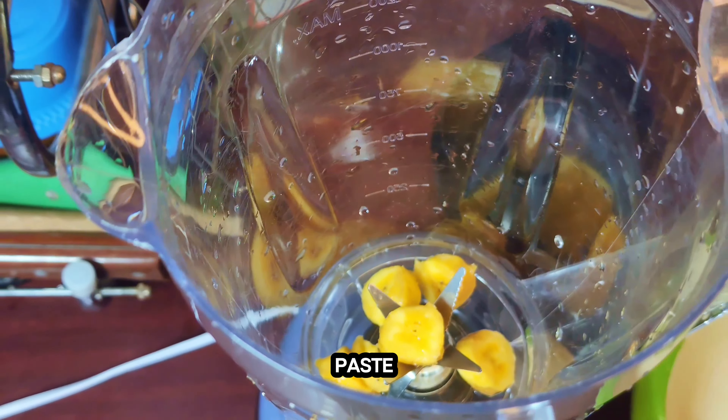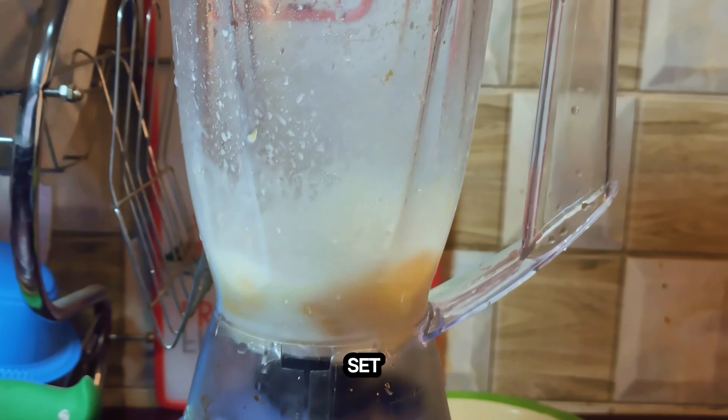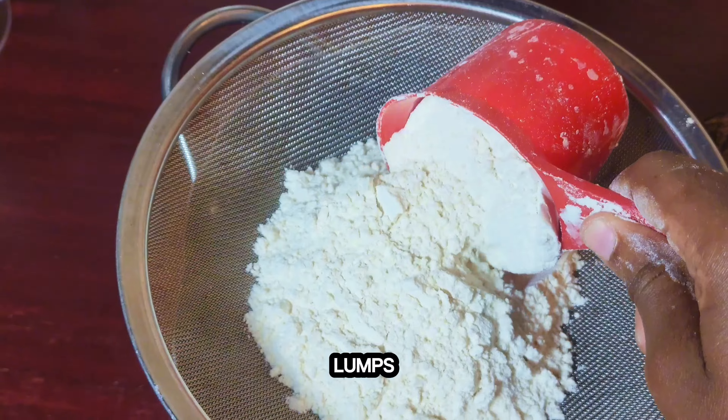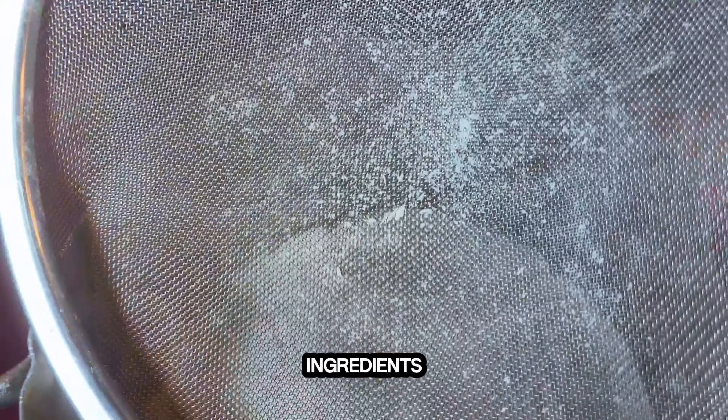We are going to make a plantain paste with the milk. So you're going to blend your milk and plantain together and set aside. Then you're going to sieve your flour to remove any lumps. Once you're done, start adding all your dry ingredients together.